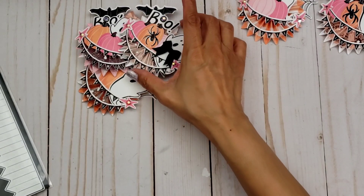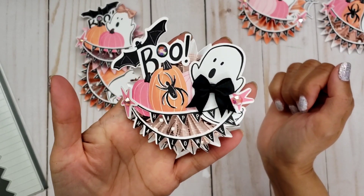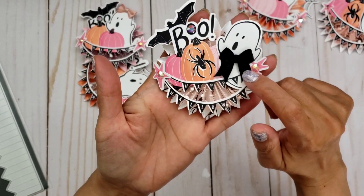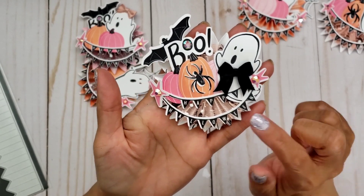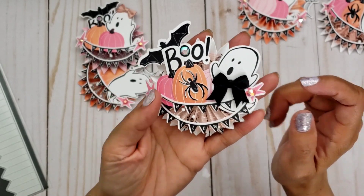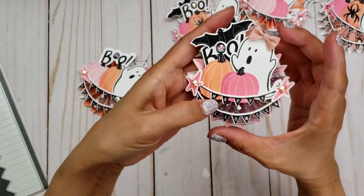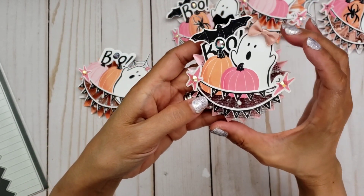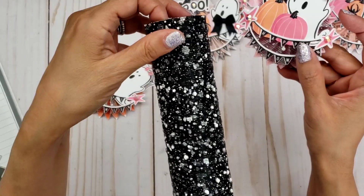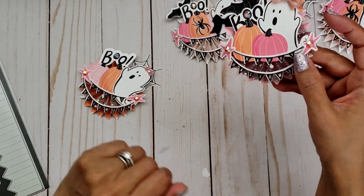And then for this one here, I just used a different bow. This one's a boy ghost, so I put the bow here on the bottom — and I think these are Hobby Lobby bows. And basically did the same thing here on this one with the bat on the back. And then the next one here is similar — I just have a different bow, just more of a peachy bow. And this time I used the black mesh from the Dollar Tree for the bottom layer.